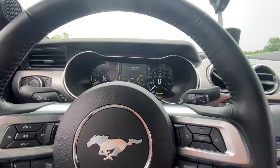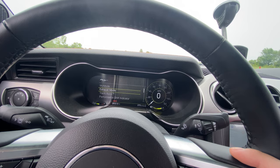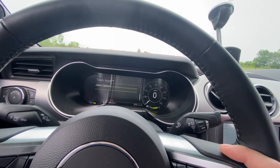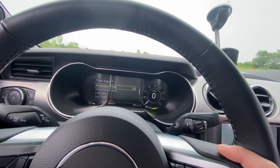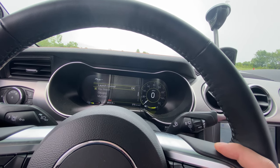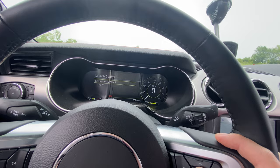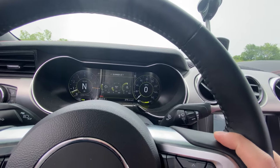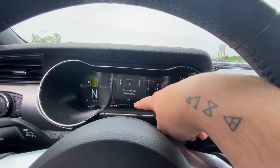There are two different ways you can do this. You can either go into the My Mode menu, go down to your track apps — launch control is not in there, so it's just its own setting. You can turn that on and it throws up the little LC down at the bottom. Another way you can do this is go over to your modes, go up to drag strip mode, and it'll throw it on.